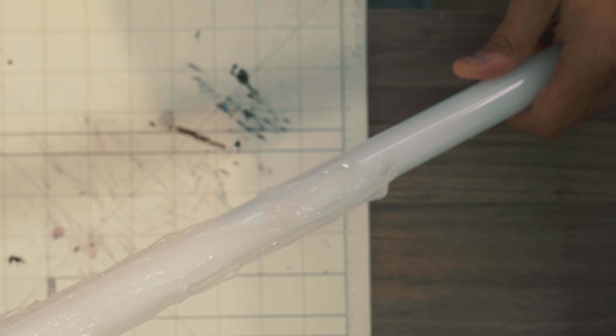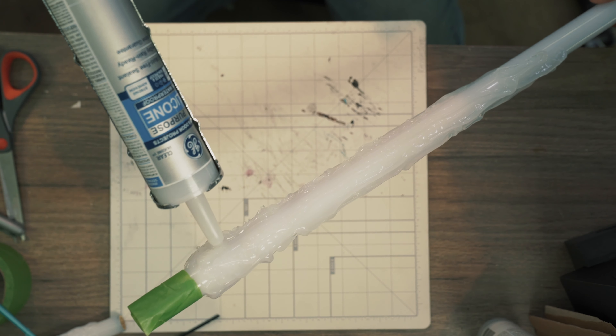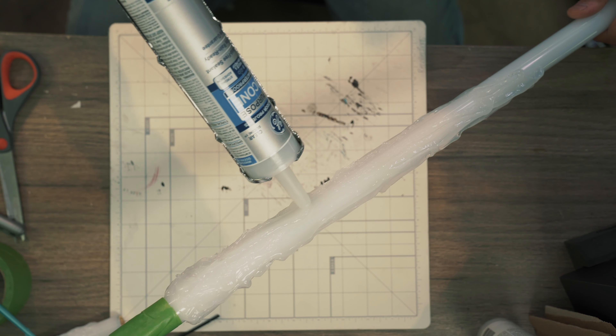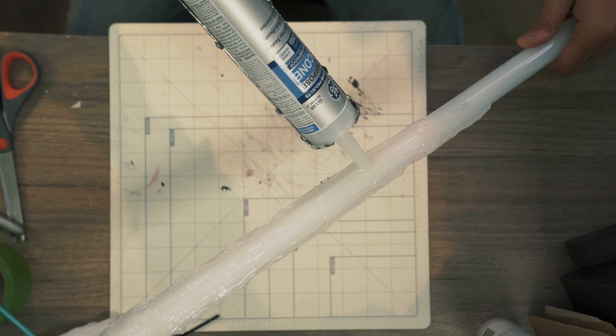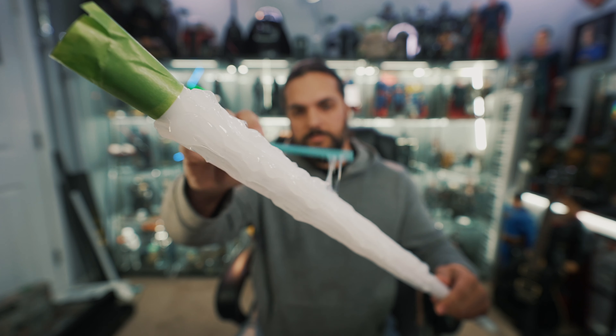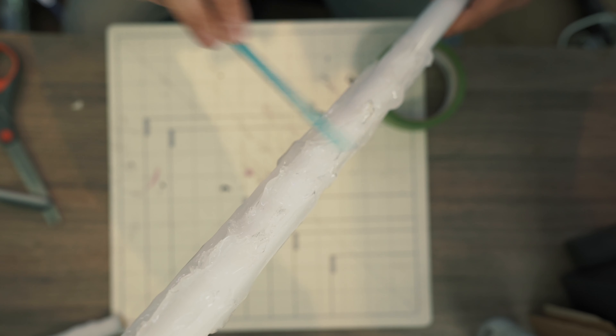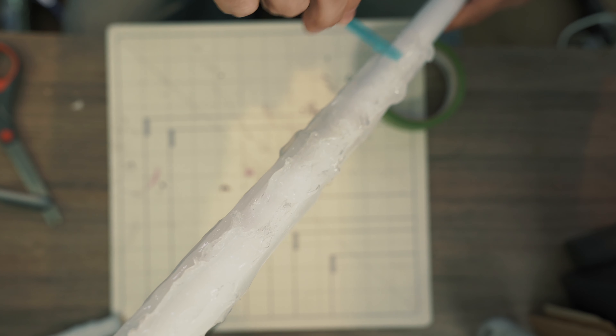This whole process is basically rinse and repeat — make another line, make another two lines, and just dab and push things forward. You want the flames to push forward in the direction they're coming out of the hilt, so remember it's going forward. You don't want the flames to twirl backwards.